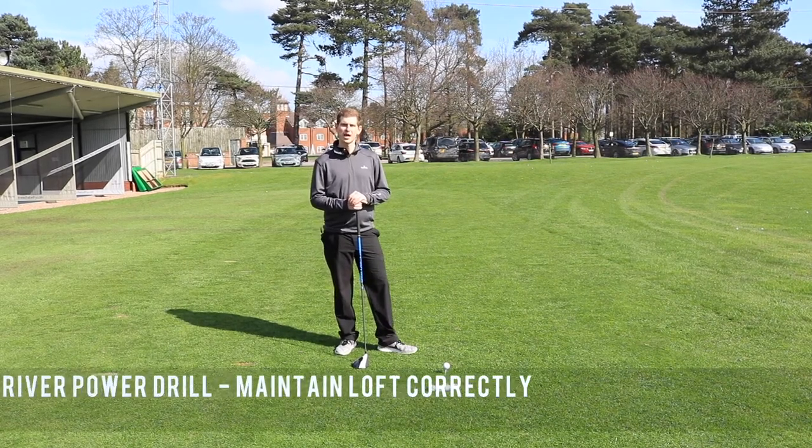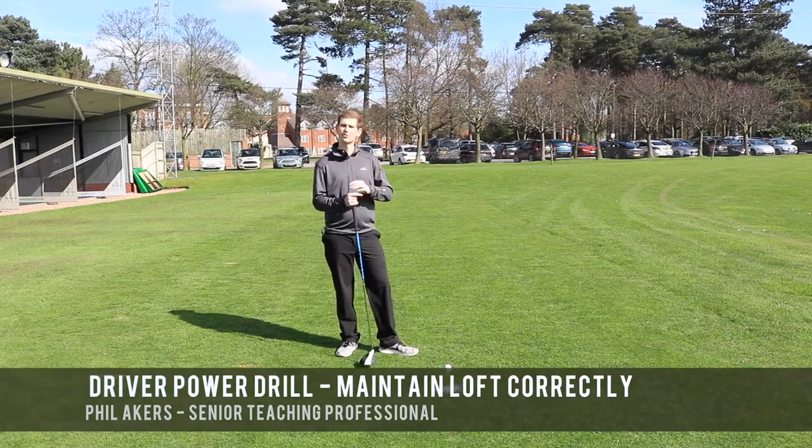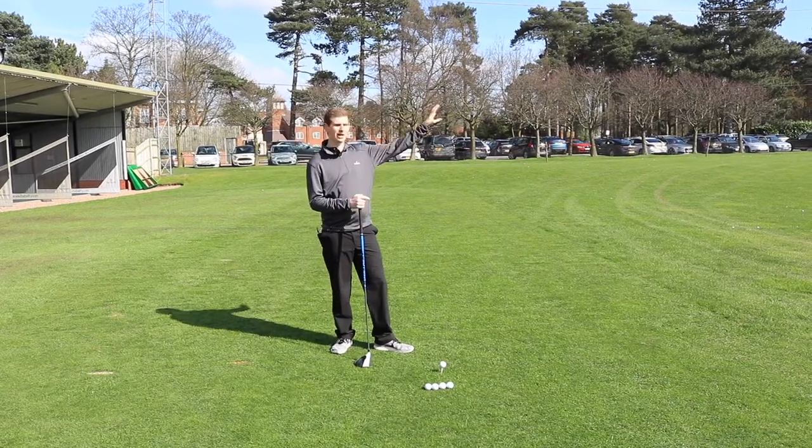Hi there guys, my name's Phil Akers. I'm here at the Belfry today — I'm one of the senior teaching pros and I'm going to give you a few tips on how to hit that ball a little bit farther.